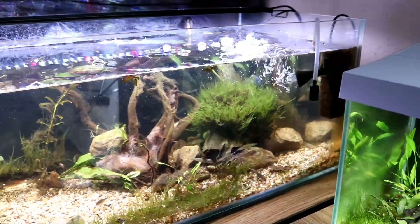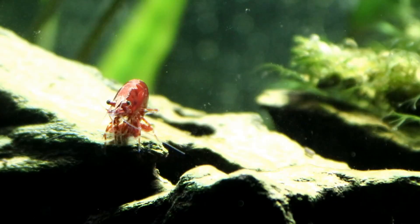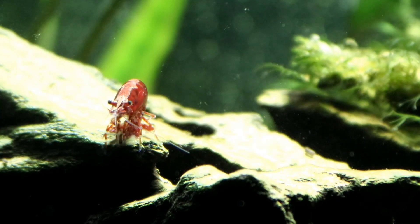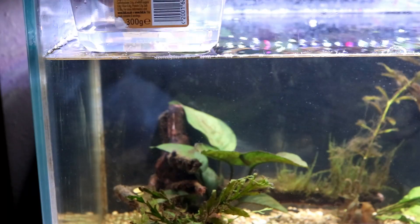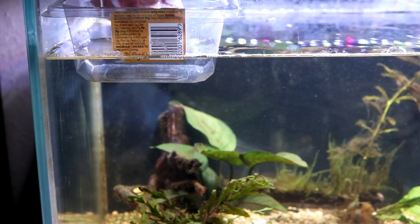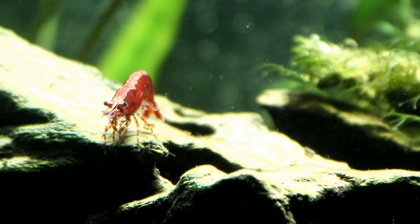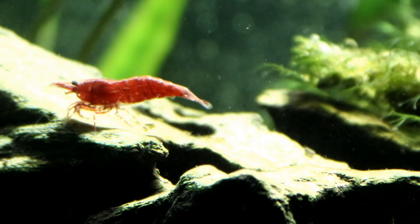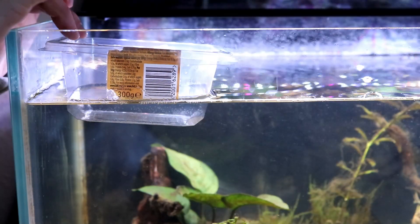To get shrimp eggs to hatch you need to keep them between 20 and 30 degrees Celsius, and as tropical fish tanks tend to be in that range anyway, you can simply float the tub on the surface of your water. Being food grade, the plastic is completely watertight so no salt is going to seep into your tank, and seeing as you're already paying to heat it up to a balmy 20-something degrees you might as well take advantage of that. Plus it's nice and stable, which the shrimp will appreciate.